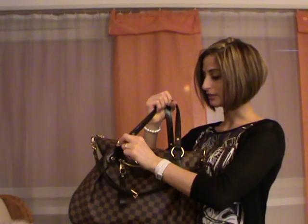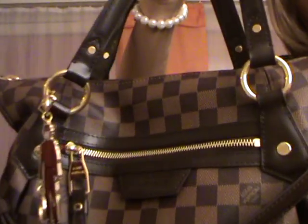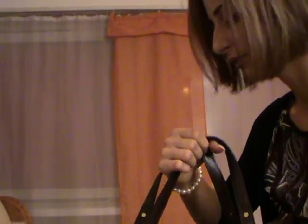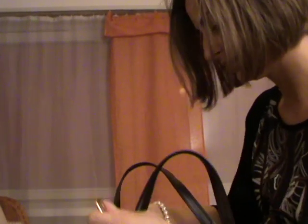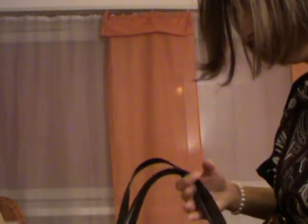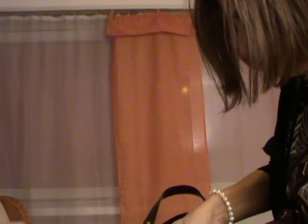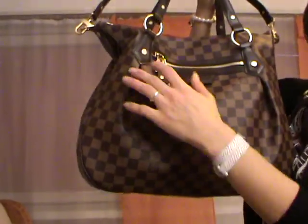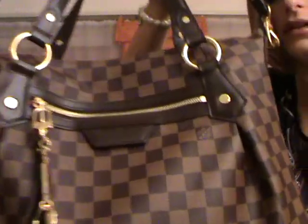The handles are dark brown and will not patina, so you can use the bag even in less-than-perfect weather. I notice the charm doesn't fit well on this ring, but you can actually attach it on the zipper ring — it looks great there.